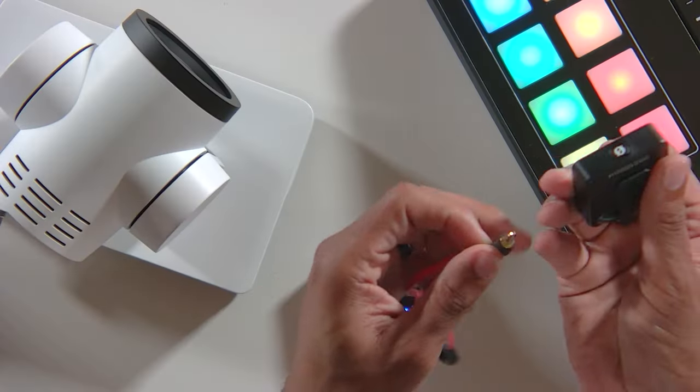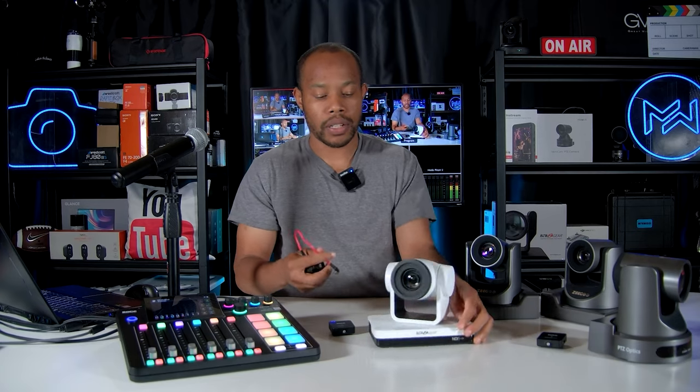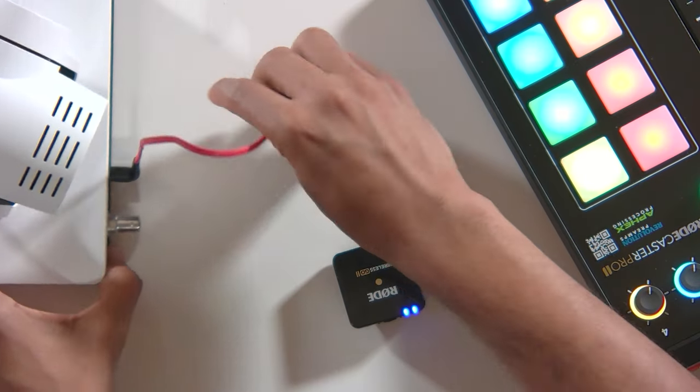So let's first start off by connecting these. These are the Rode Wireless Go 2 wireless lapel system, very similar to what I'm wearing right now to record this video, which is a Godox system. So what we're going to do is use the included 3.5 millimeter cable connected to our receiver and also connected to the back of our camera at the line in port. Now we have our audio going directly into our camera.